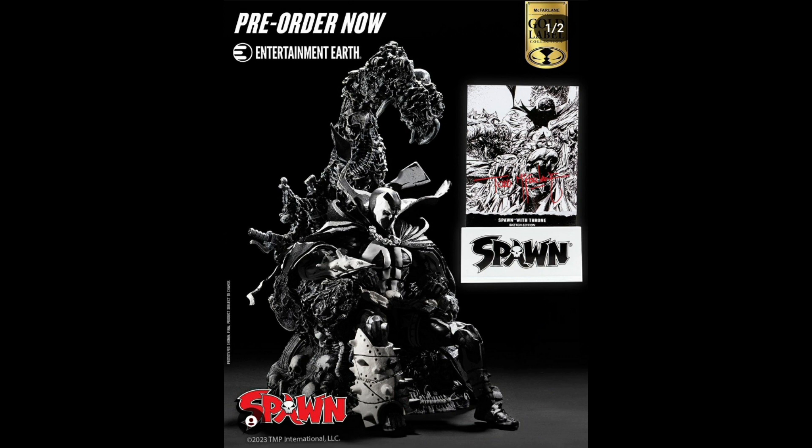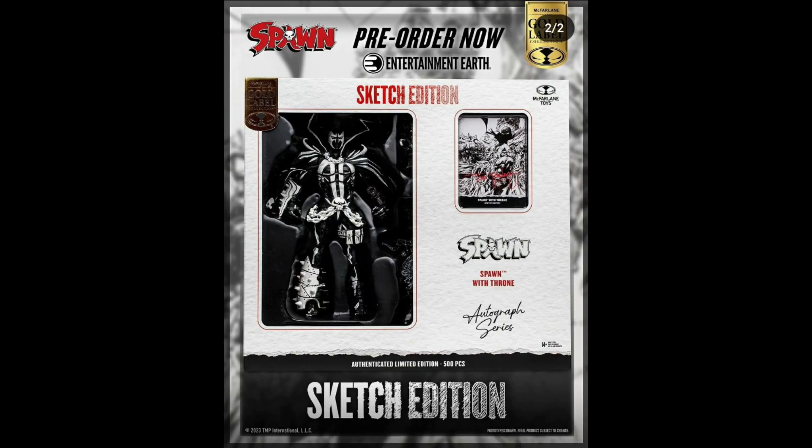We also have Spawn, which is a pre-order. It comes with a card like most McFarlane Toys do, but it comes with him and his throne. It is a sketch edition — just a black and white version of him. He does have his throne; it's like he's just being drawn into reality.